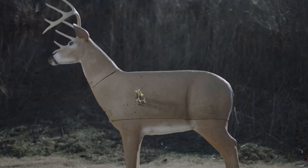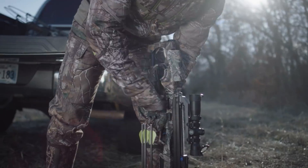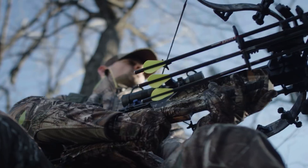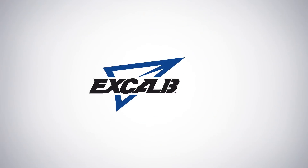Any reason for owning a compound crossbow perishes the moment you shoot the Assassin. So crank it up and step on up to the ultimate hunting machine. The all-new Assassin — only from Excalibur.